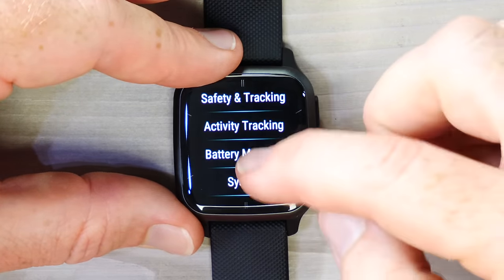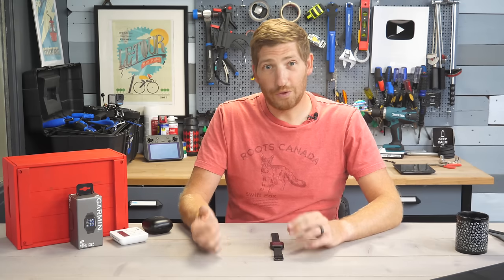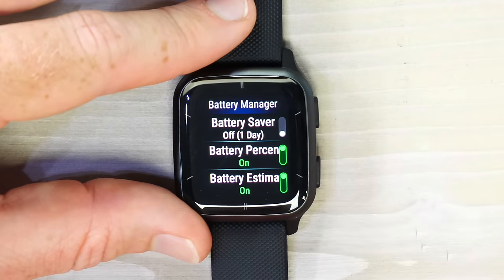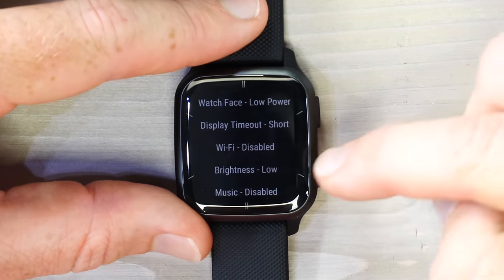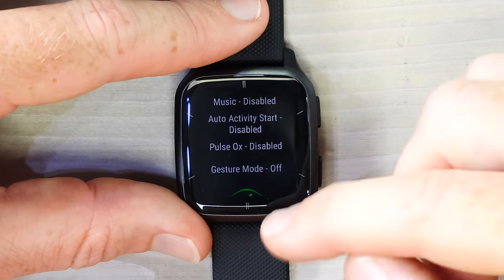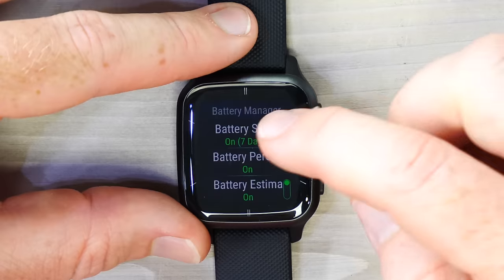The battery manager feature is new to the Venue Square 2, though it's been on other Garmin devices for a while. It's handy if you forgot your charging cable and need to eke out more battery. When enabled, it turns down display brightness and makes many other changes: watch face goes to low power, display timeout to short, Wi-Fi disabled, brightness to low, music disabled, auto activity disabled, pulse ox disabled, gesture mode off. This gives you significantly more both GPS battery life and daily smartwatch battery life.